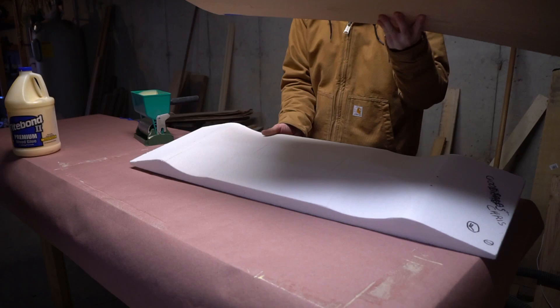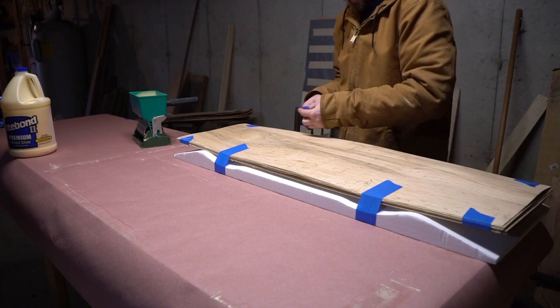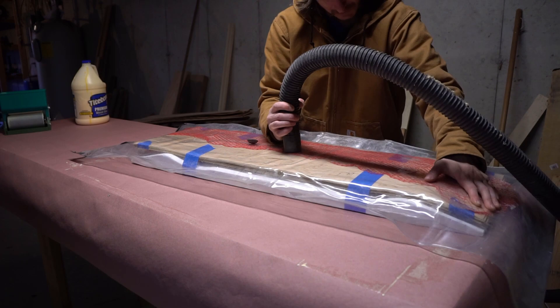Once all the glue is laid down I like to tape my sheets together — this helps keep them aligned. Then you locate them on the mold. I'm going to try something here that was a tip from the RoarRocket team: I'm going to tape the veneers to the mold where those deep wheel wells are. This should prevent the material of the bag from getting under the veneers and will help us get a much better shape.